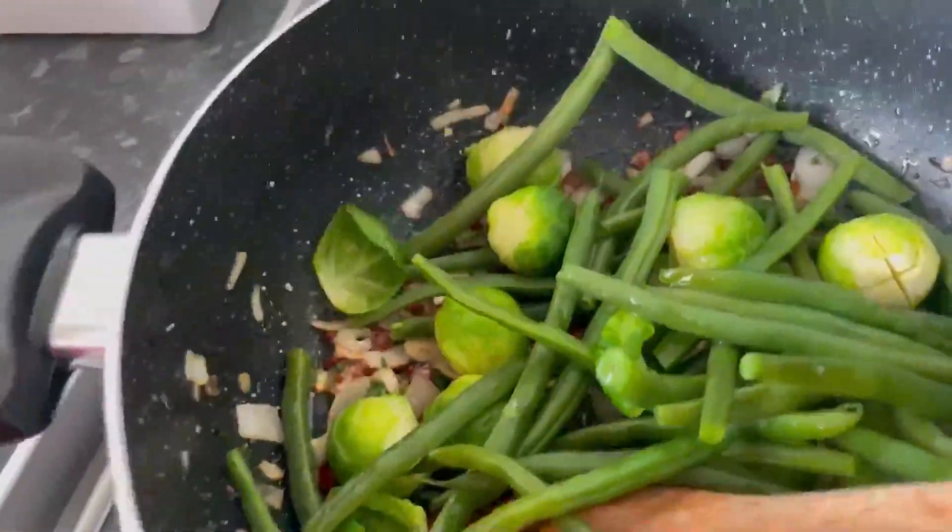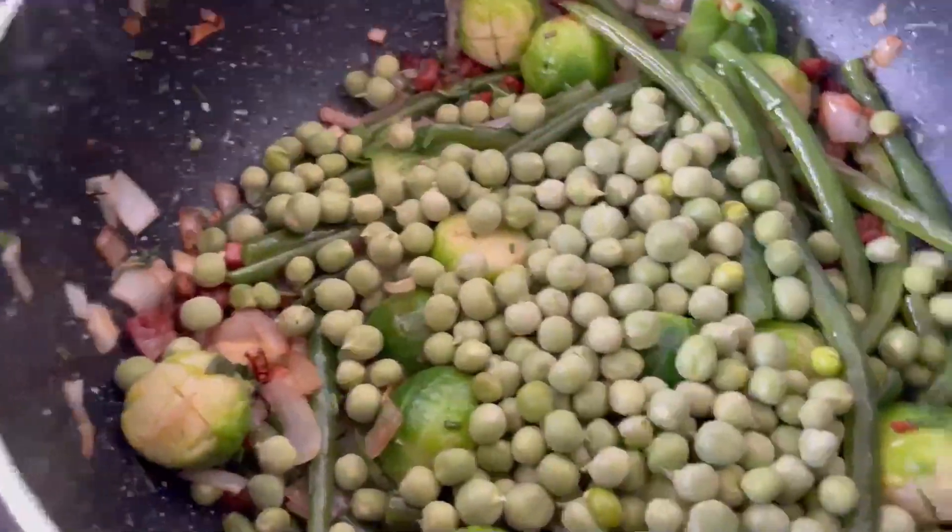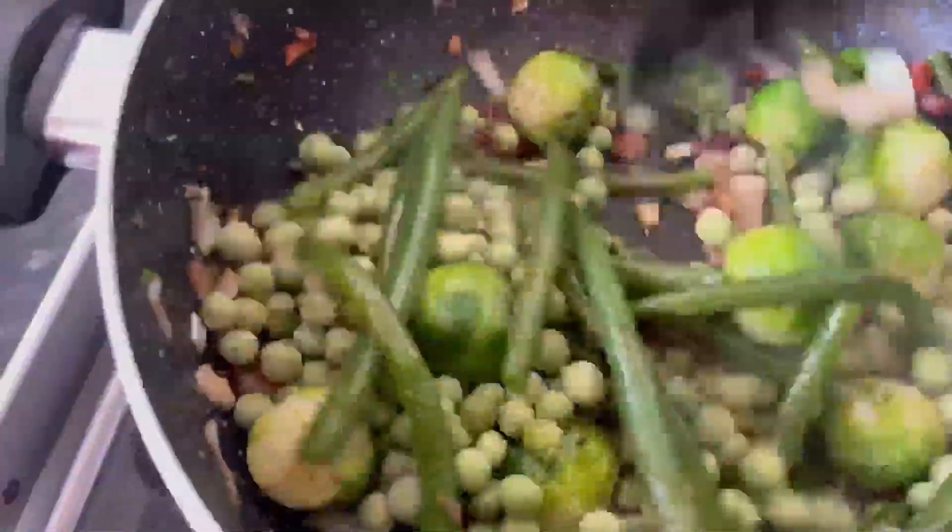To the pan I'm adding some blanched string beans and some Brussels sprouts, and I'm giving this a good stir. Because this is a medley of vegetables, I'm adding now some green peas to the mix and giving it another stir.